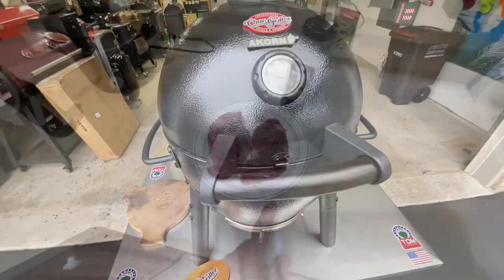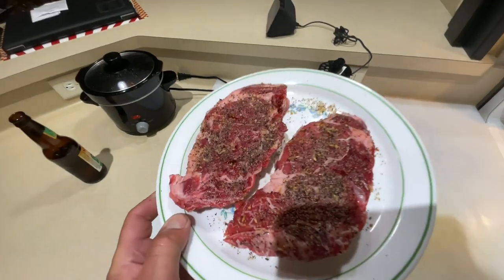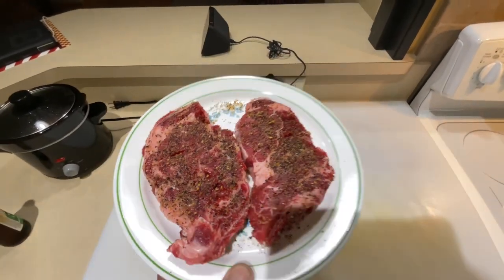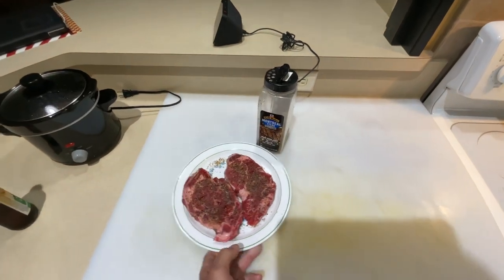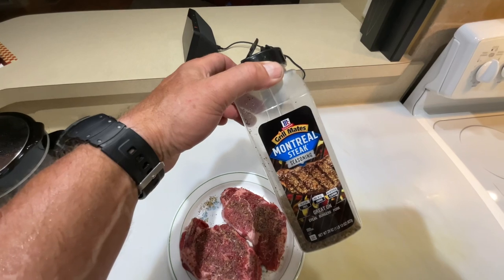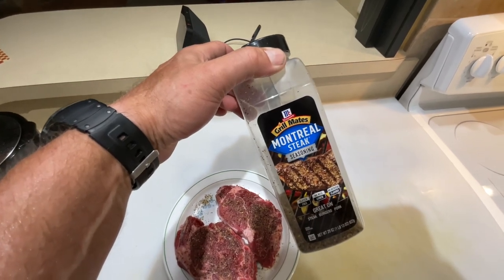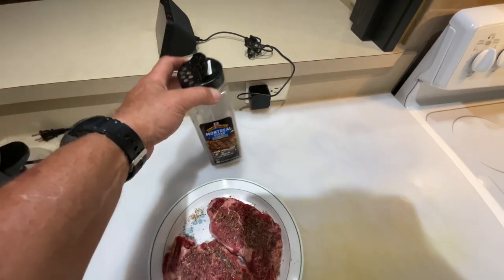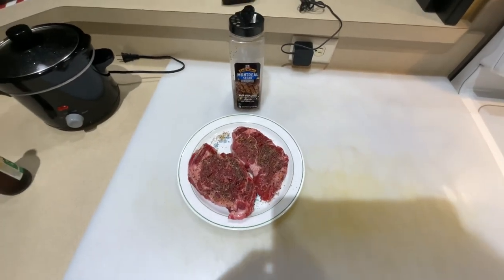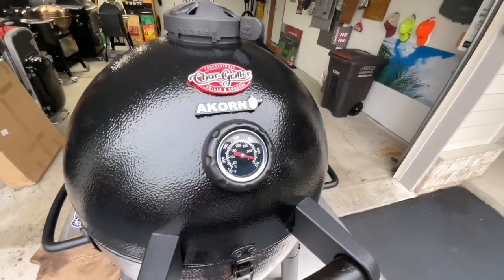Take a look at the steak. If you watch my channel Tom Horseman YouTube, you know I have a thing for chuck eye steaks — if you can find them, I put them right up there with ribeye. Today we're going with Grill Mates Montreal Steak Seasoning. It is phenomenal. Getting it on that cast iron on the Chargriller Acorn Jr — almost 700 degrees.